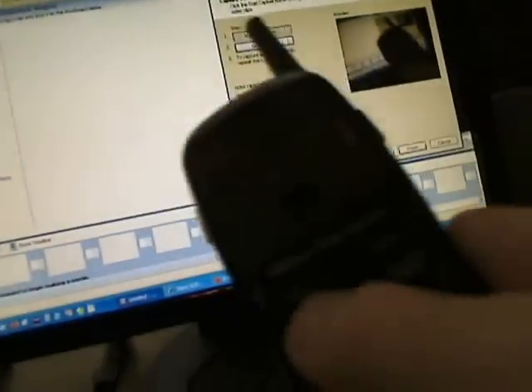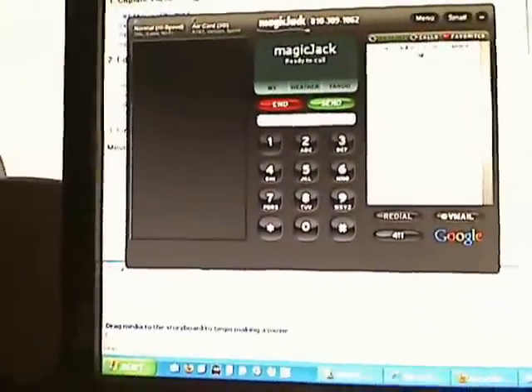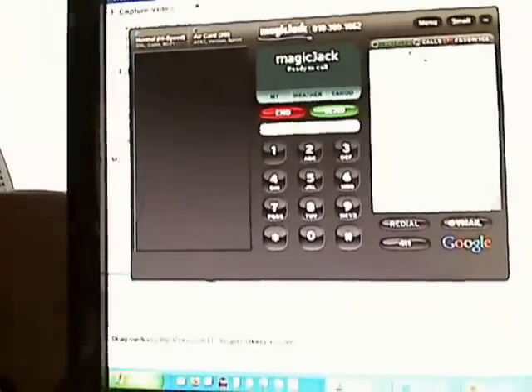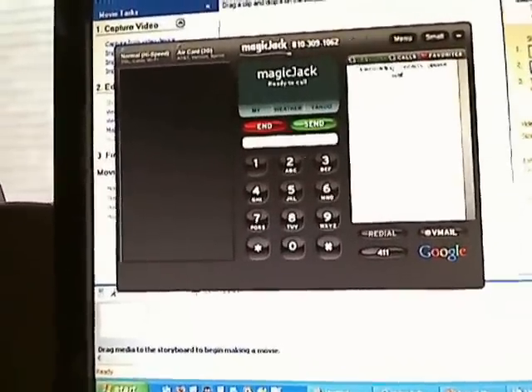Now if I pick up the phone, the interface is going to pop up as soon as I push the button to make a phone call. I can use the address book on the application or I can just dial on the phone like regular.